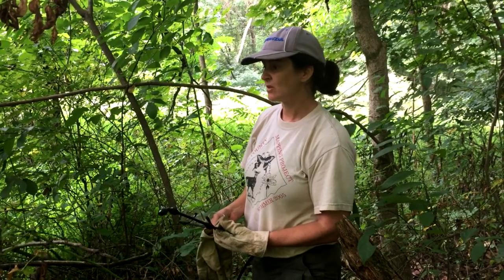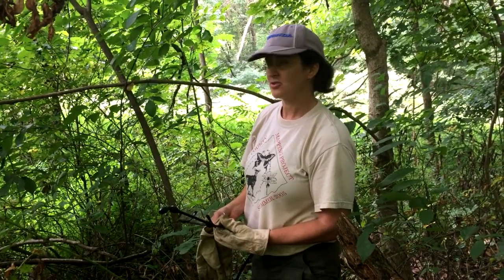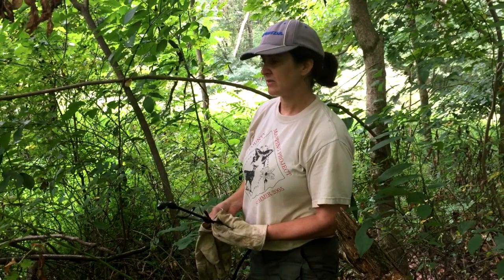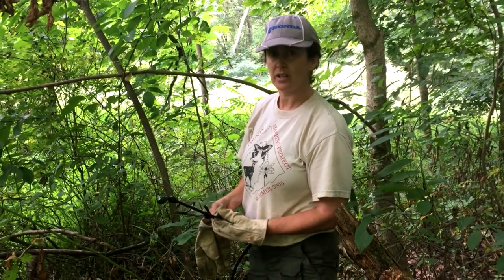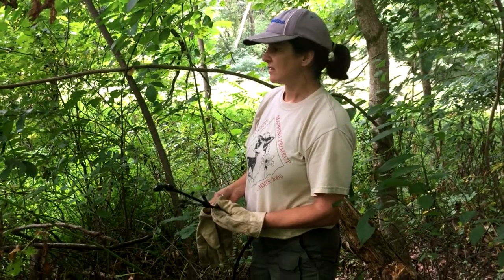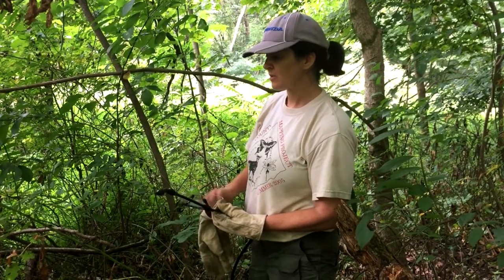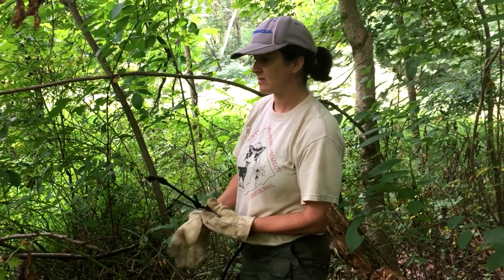We're out here at my family property and we have a bit of a tree of heaven problem out here. We are trying to treat the tree of heaven with a mix of triclopyr and diesel fuel. What we're doing is the basal bark application, so we're spraying the basal bark with the solution.